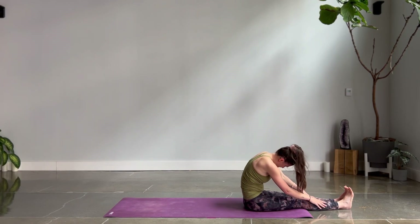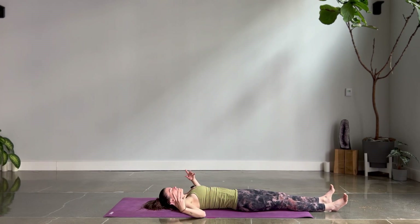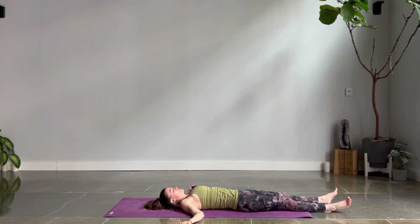Roll all the way up and then come down to your back. Rest in your Shavasana — five to 20 minutes, however much time and space you have right now. If you have longer, go ahead and pause the video and give your body that time. If you need to finish right here, just take three more breaths.